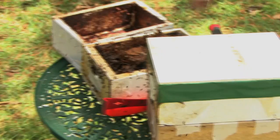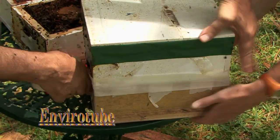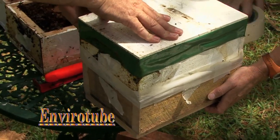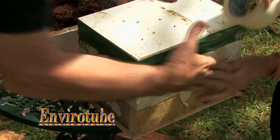Now we're going to seal this to stop any insect pests having a go. We're going to go around it, because very occasionally this gets dropped. Now I can actually remove this — this is going to be the hive. It goes to another location.